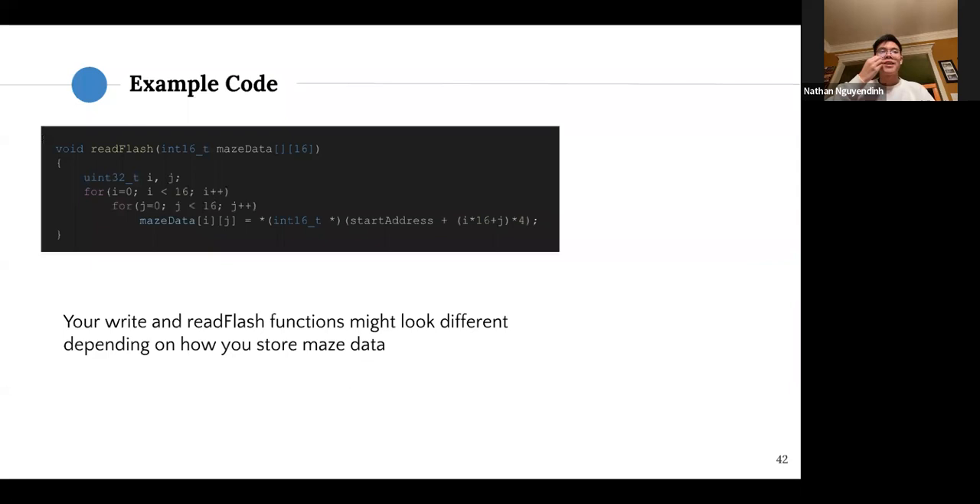Reading from flash is pretty simple and uses the same for-loop logic. You don't need to lock or unlock — you just use the stored memory addresses where the integers are saved. Treat the memory address as a pointer and use the dereference operator (*) to get the actual data, saving it back into the maze_data array. Because in C and C++, passing an array is like passing a pointer, updating maze_data inside the function also updates it at the call site.